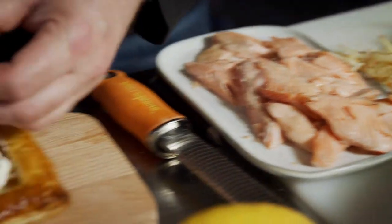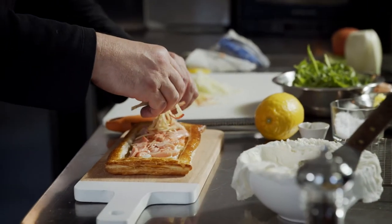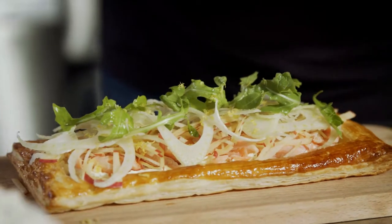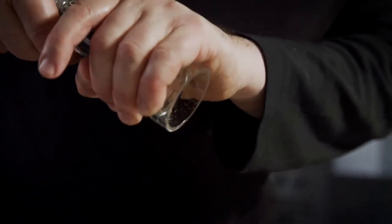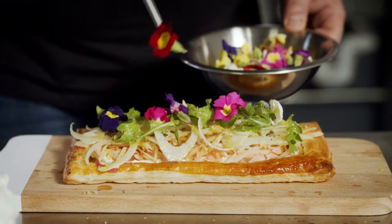We add a nice even layer of smoked trout, our fresh apple julienne, fennel shavings, and some rocket leaves. Then to finish it off: some lemon zest, a squeeze of lemon juice, a pinch of salt, a little grind of pepper, a drizzle of olive oil, and a few edible flowers on top.